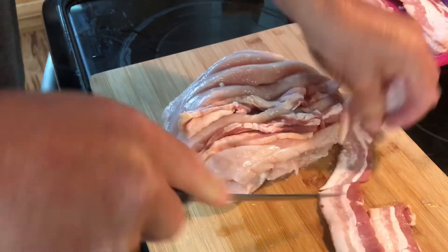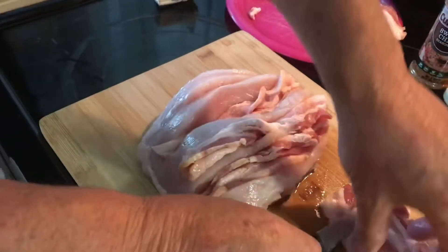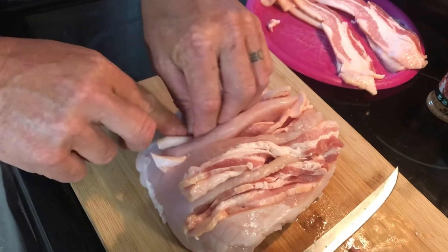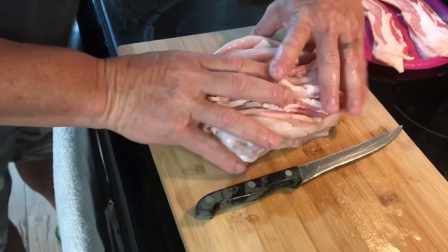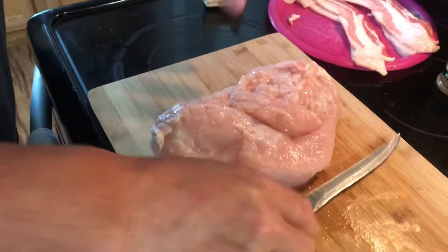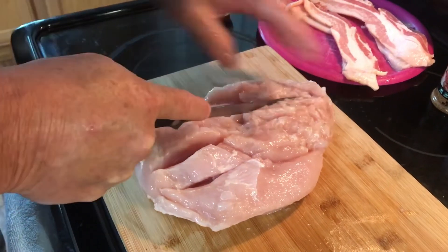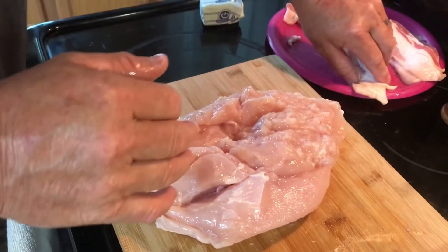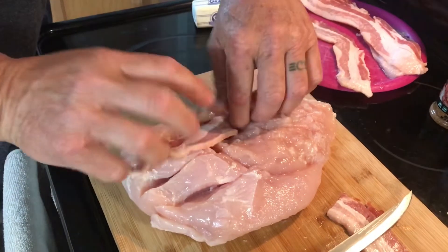We'll do one more and I'll show you what to do with the extra pieces. What we're doing is taking a perfectly healthy piece of meat and filling it with bacon to make it even better. Now I'm gonna flip this over — remember it's gonna fall apart a little bit but we're gonna fix that shortly. We're not doing as many slits on this side since the meat wants to slide around, but we're going to stuff this side too.